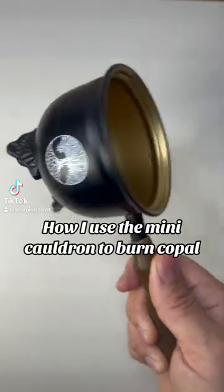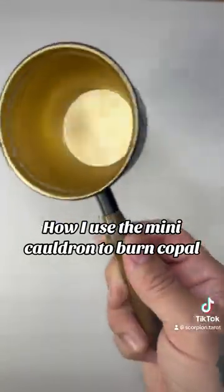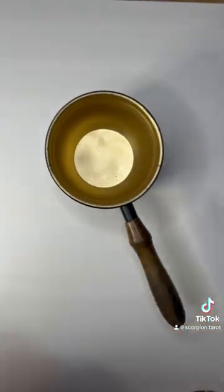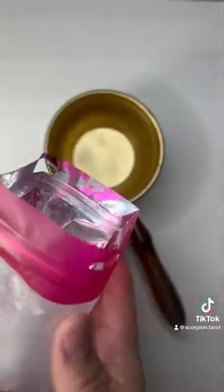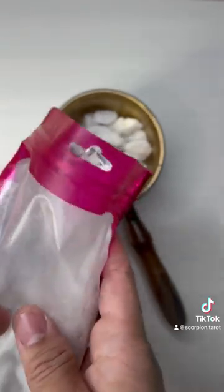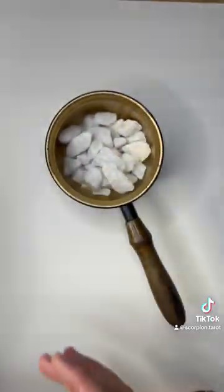This is how I use the mini cauldron to burn copal. First I'll take these white rocks and pour them into the cauldron. This will create a barrier and absorb some of the heat. I fill it up about halfway.